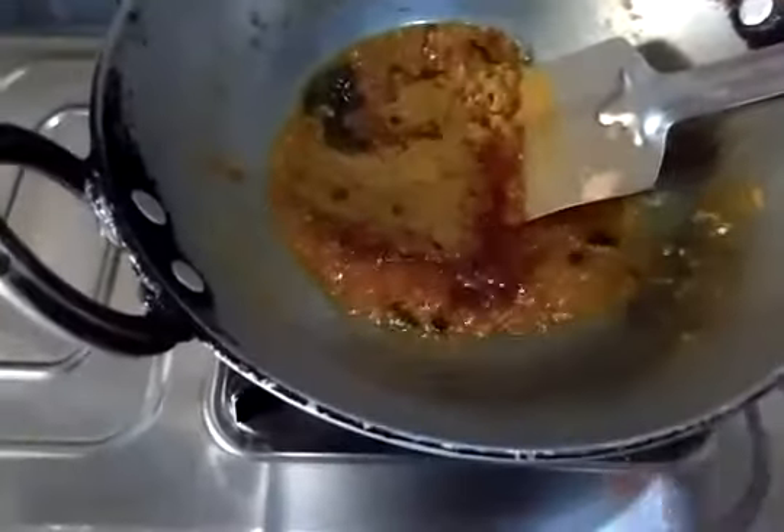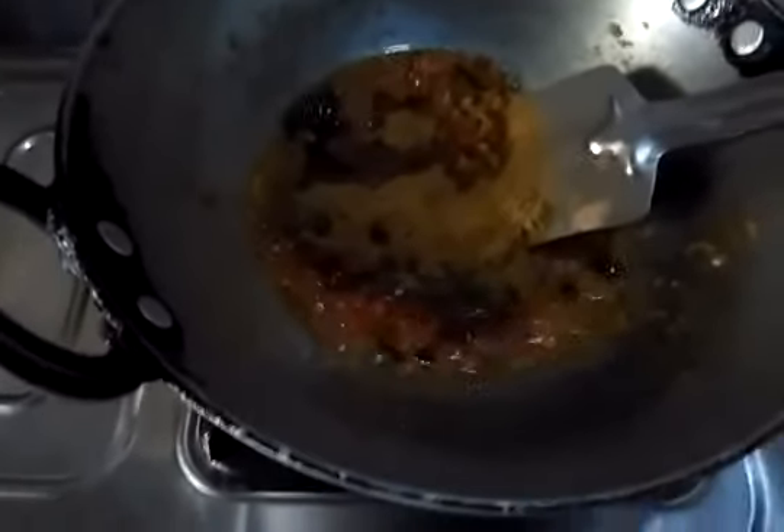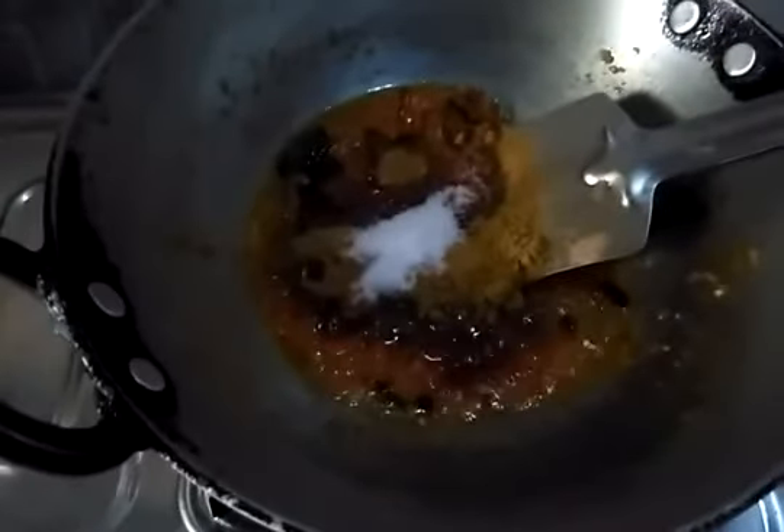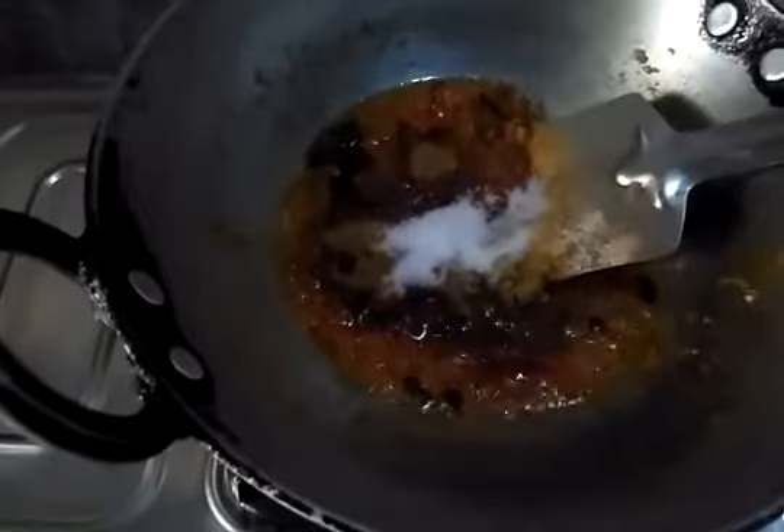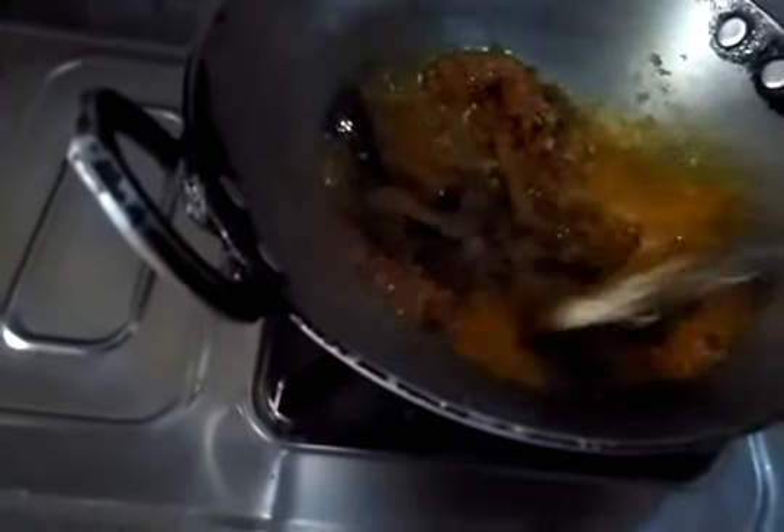Coriander powder, salt to taste, and some garam masala. We will also add a bit of water so that it can simmer in there.